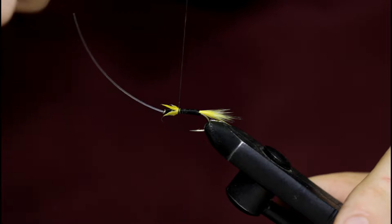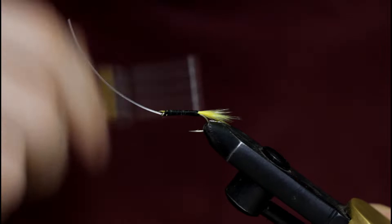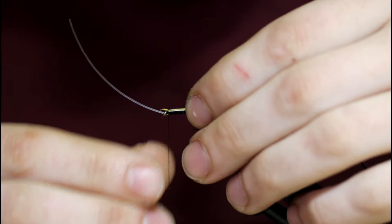Just take some even turns forward. Now I'm going to grab a piece of silver tinsel for the rib. I'm going to tie this silver side down and wrap it back towards the rear.